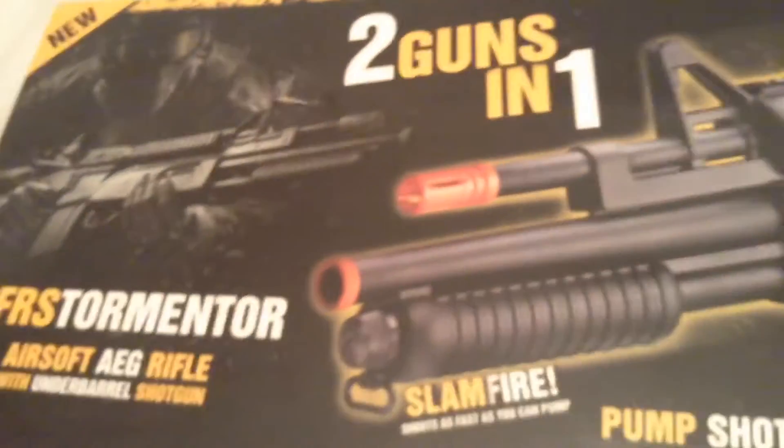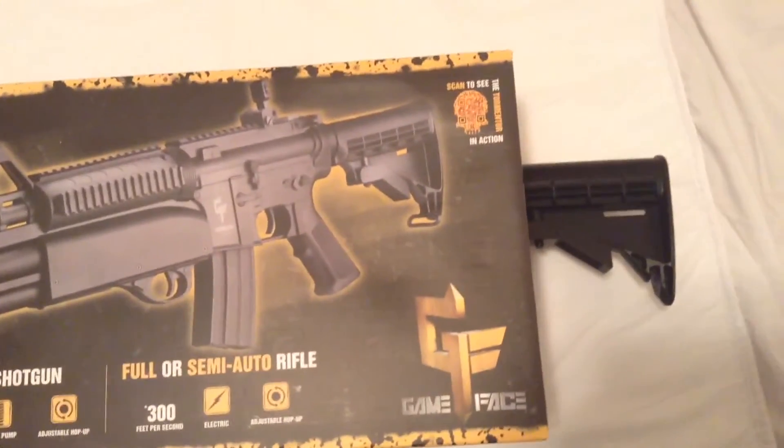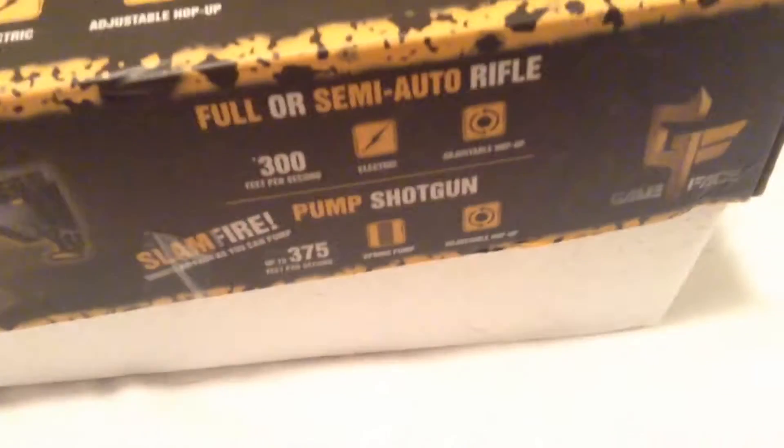The box looks kind of beat up because I've been using this gun for a long time, but I decided to make a review about it. Since I've used it, I can give you an accurate review. I just put it back in the box, so it just says the same stuff on it.